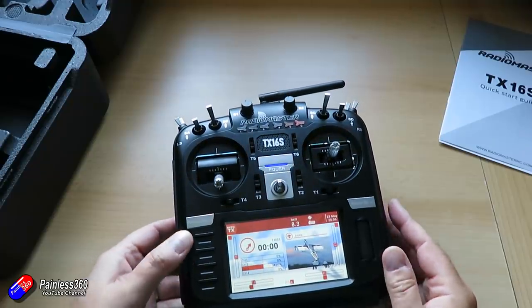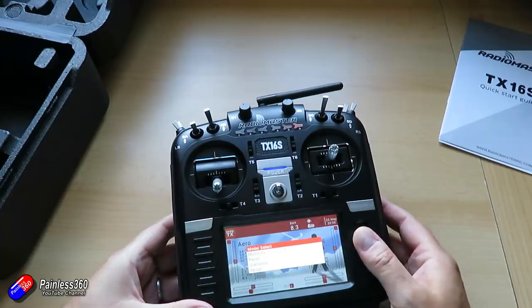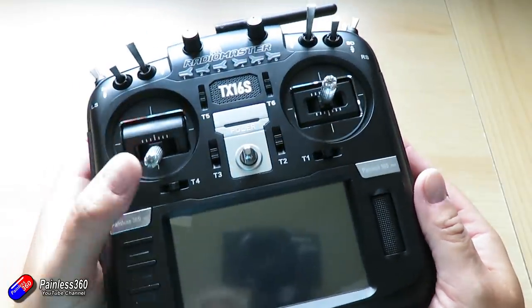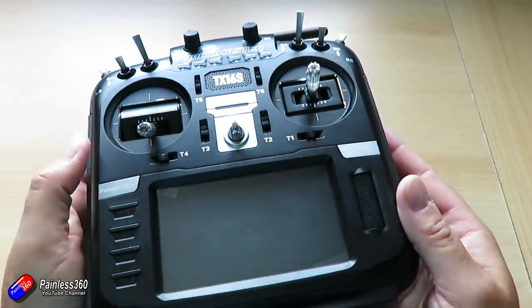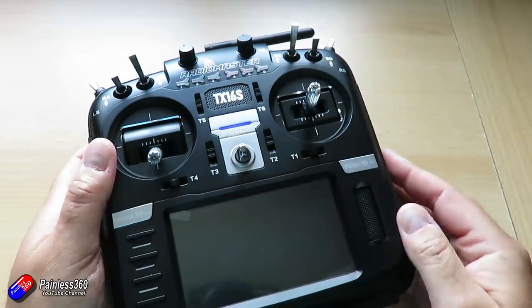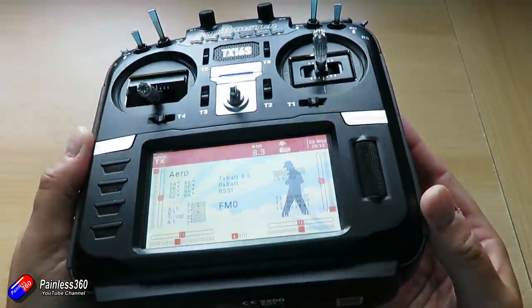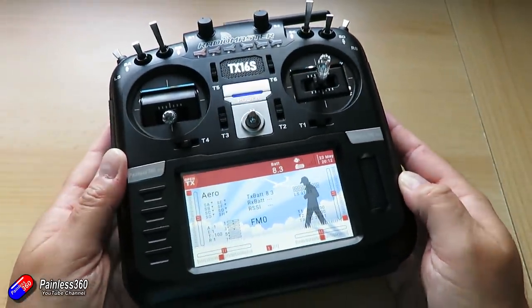Let me zoom in a little bit and go through the special features on this radio. The first key point is those improved ergonomics. I know a lot of people quite like the slim feel of the T16, but the TX16S has some extra pieces at the back which makes it an awful lot nicer to hold in my humble opinion. I'm used to holding slightly thicker radios and this feels much more natural in the hand.